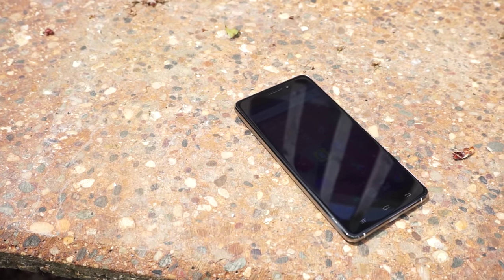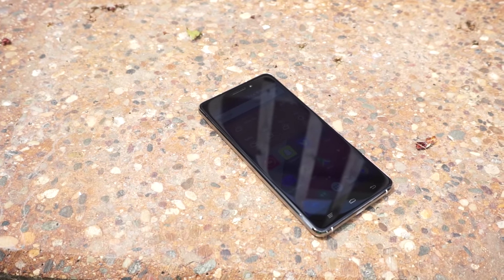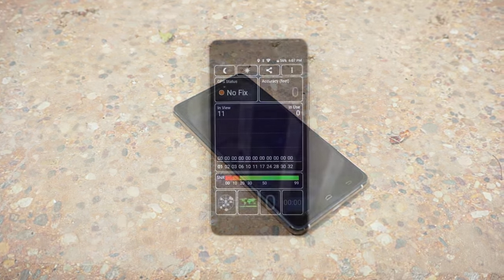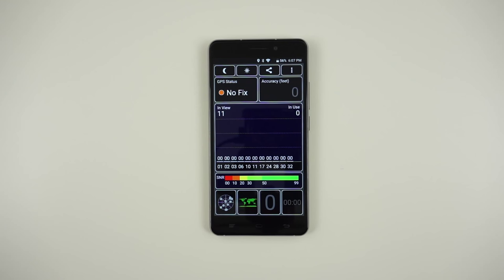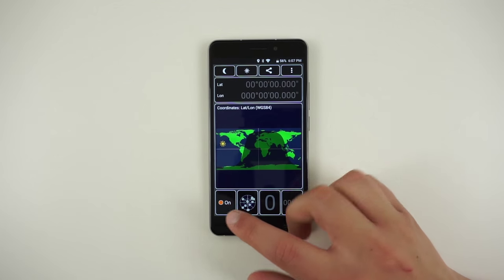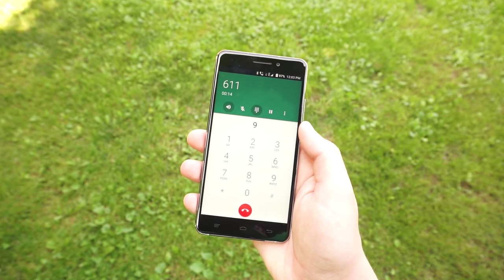The phone does support Bluetooth, 802.11n WiFi, and GPS. I found the WiFi signal to be a bit weak when going outdoors and often times unusable. Unfortunately, I also wasn't able to get GPS working accurately. During my testing, it would either continuously attempt to lock or just be totally inaccurate. Call quality was about average with no issues to report.